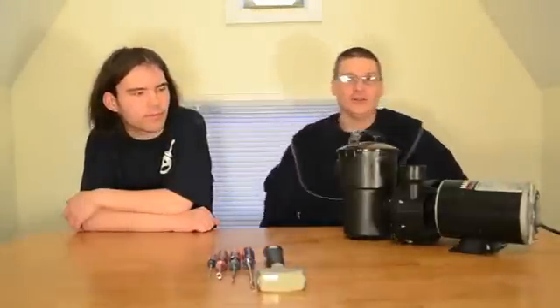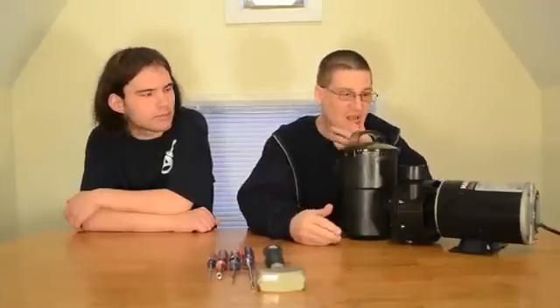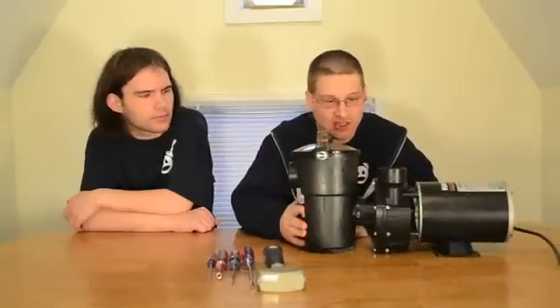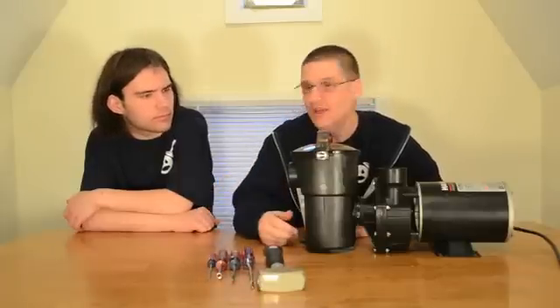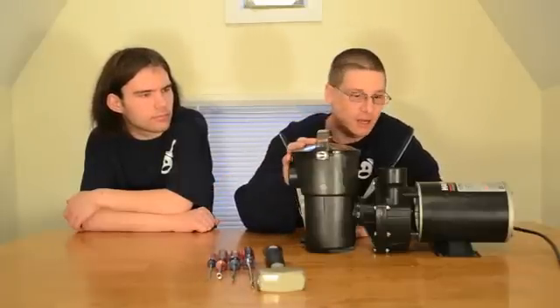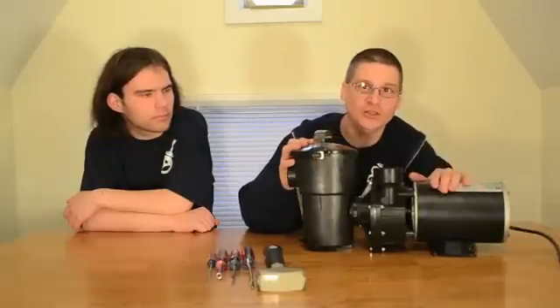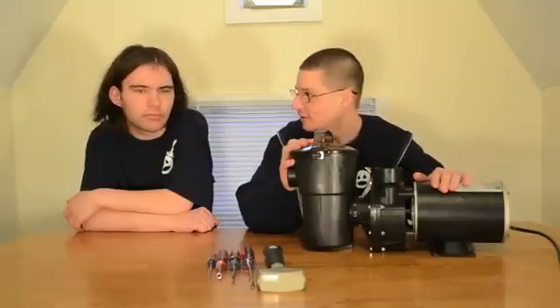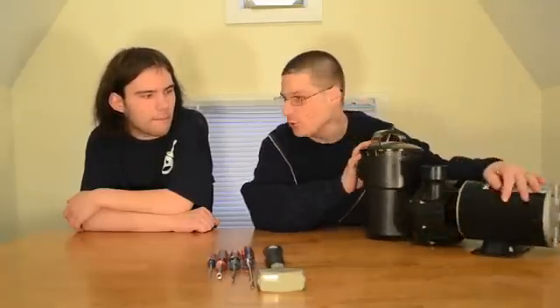Joseph here, also known as Wethead, and my boy Robert. Today we're going to show you how to take the impeller off the Hayward Power Flow pump and how to access the seal. If you have the Hayward Power Flow pump in your backyard and you've been told you need a new seal, we're going to show you how to do that today.